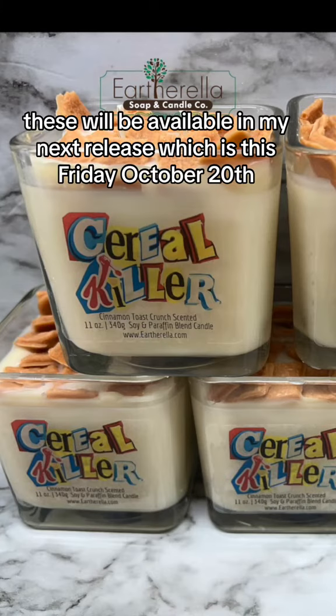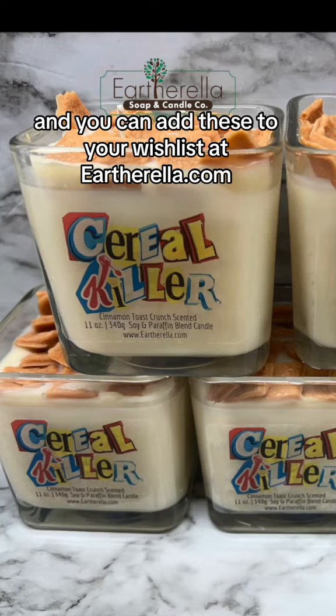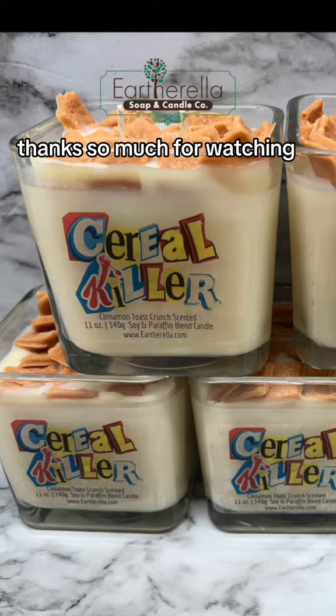These will be available in my next release, which is this Friday, October 20th, and you can add these to your wish list at EarthOrella.com. Thanks so much for watching!